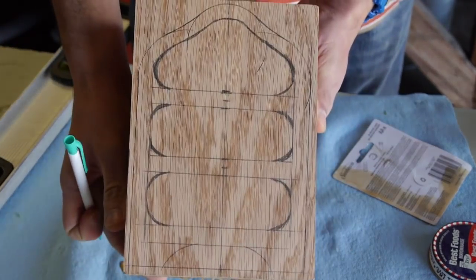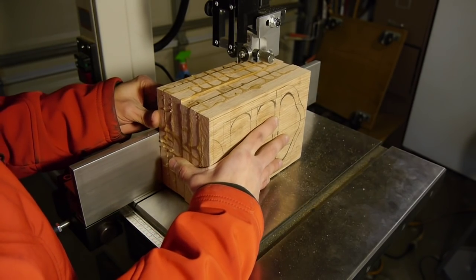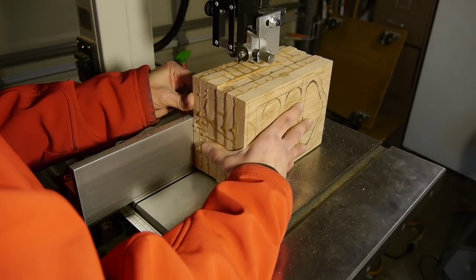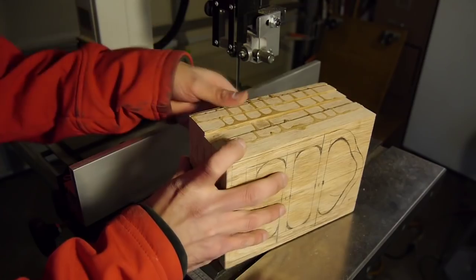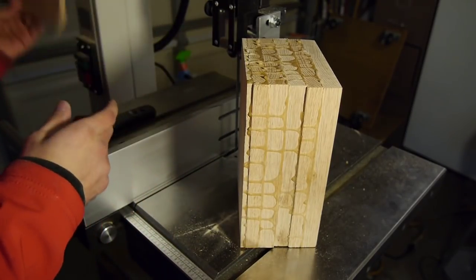Once you've got your design ready, the next step is to make your first cut on the bandsaw. The very first cut we're going to make is to cut off a layer from the back. You want your cut to be as straight as possible, so use the fence for this step. This piece we just cut out is the backside of the bandsaw box, so put it away for now.